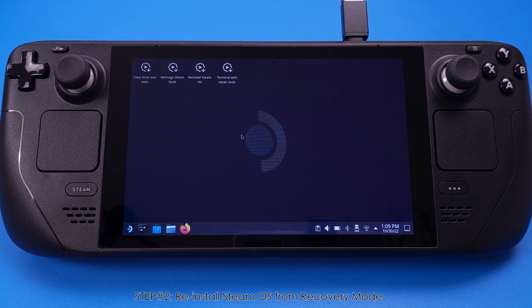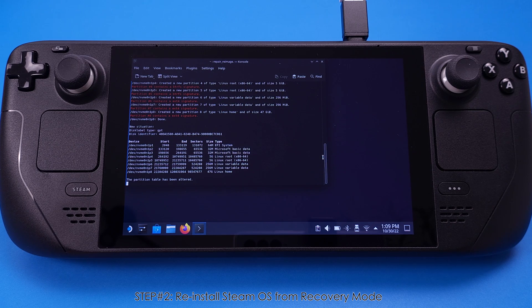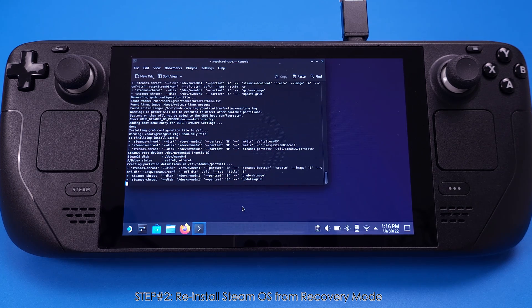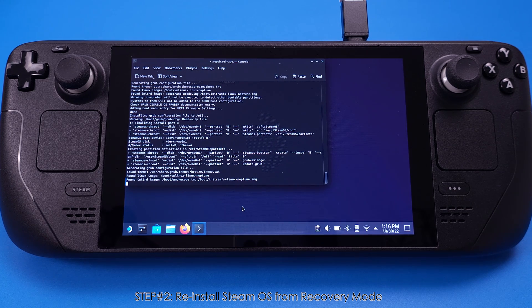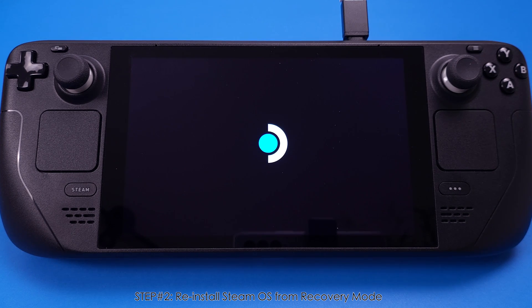Now we have booted into Steam Deck Recovery mode. Click on 'Reimage Steam Deck.' This pop-up window informs you that by doing this process, all the data on your Steam Deck will be destroyed and this cannot be undone. Make sure you understand this before you click Proceed. I will hit Proceed to reinstall SteamOS. This whole installation process will take about 10 minutes, so just leave the deck and come back in a while. After the installation is done, you will get a pop-up window — just click Proceed. The Steam Deck will now boot into the brand new SteamOS that we just installed.